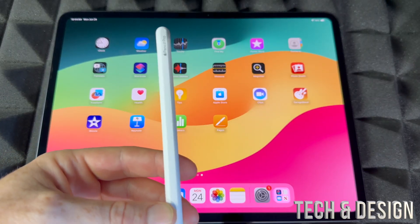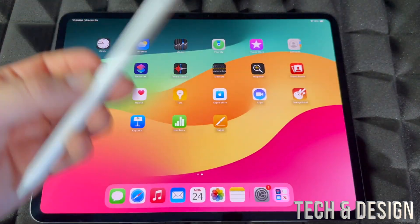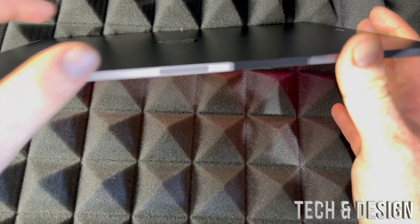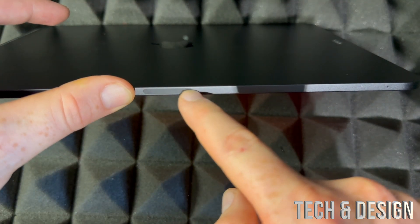With your Apple Pencil, we're actually going to teach you how to charge and set it up at the same time. What you have to look for is on the top of your iPad Pro — let me try to focus this in, that's the hard part — there we go. You guys see this? That's what you're looking for.